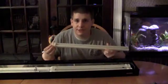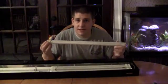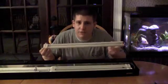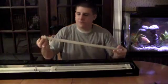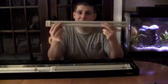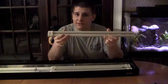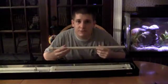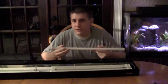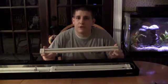Comparing with T5s: this power compact bulb is 65 watts for a 24-inch. A 24-inch T5 high output is only 24 watts. Even if you put two T5s together, that's only 48 watts compared to 65 watts for this single power compact. Not only that, T5s usually put out a little more light too, while using less power — so T5s are more efficient.